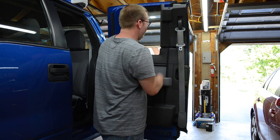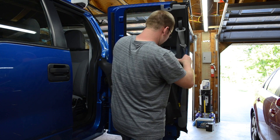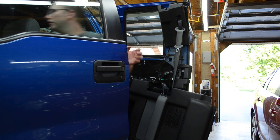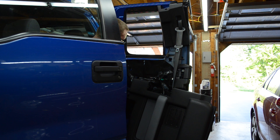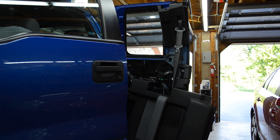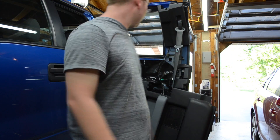Then you want to line that up. Once you get your speaker in, you want to test the window to make sure it doesn't hit the speaker or any wires. Then also test the speaker. And we're good — just reassemble everything.